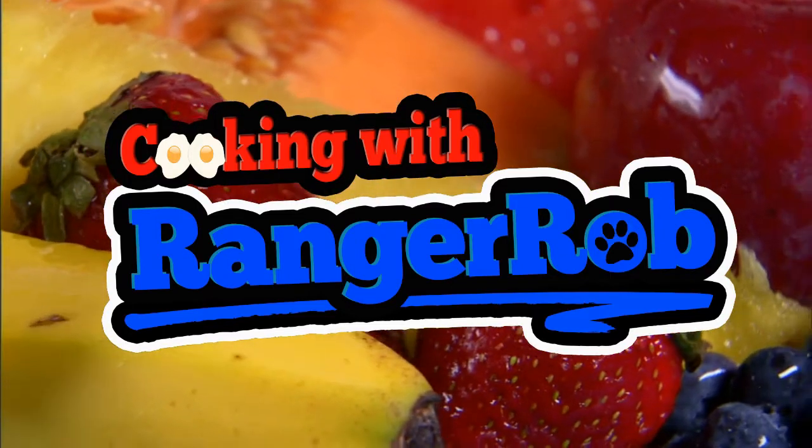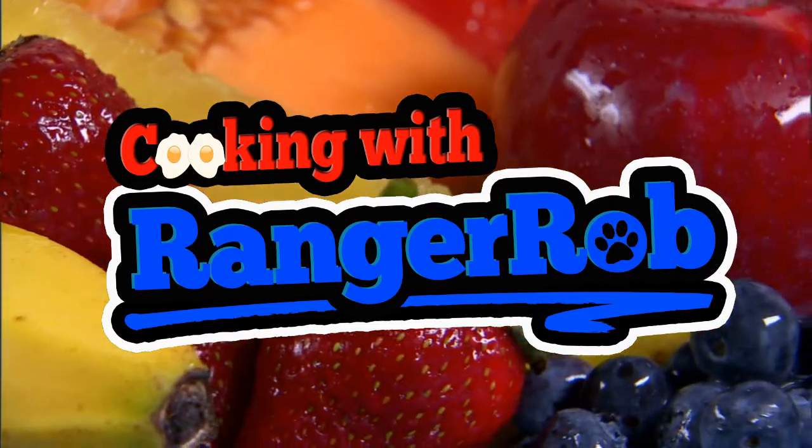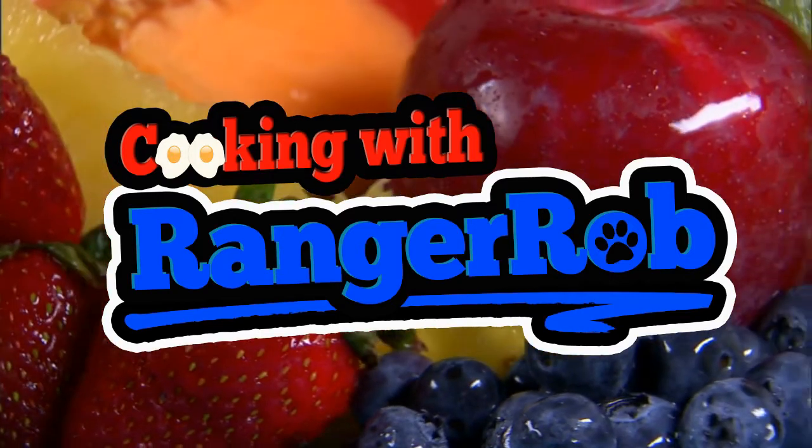Welcome to Cooking with a Ranger Rob. Grab your aprons, people, we're gonna make something good today. I've never made it before but I love it when I buy it at a restaurant — I'm gonna make chicken and dumplings today. My motivation came from Sam the Cooking Guy, and I highly recommend that channel for finding simple things in the grocery store or refrigerator to cook up good meals.